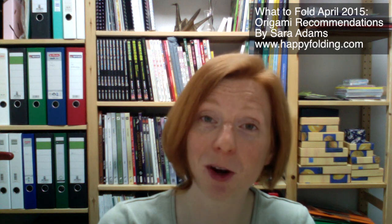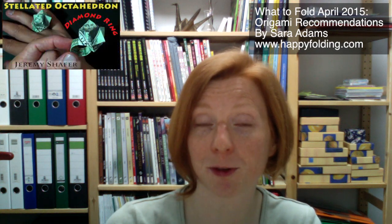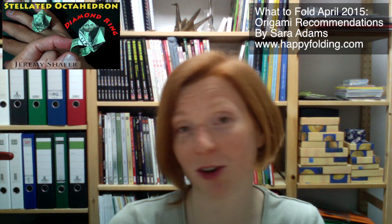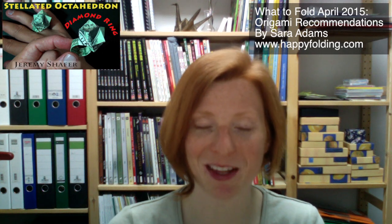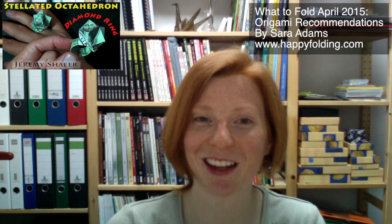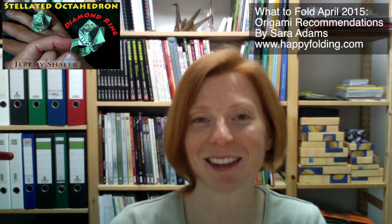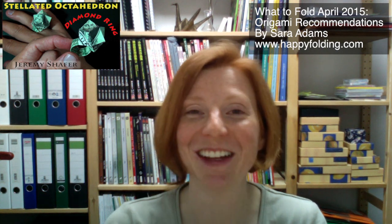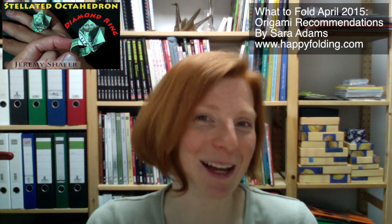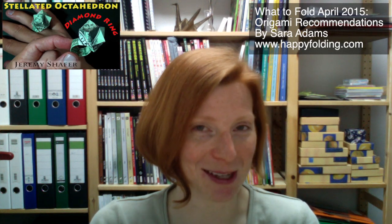And Jeremy Shaper also did a diamond ring from a dollar bill. You can of course fold it from normal paper too, with the aspect ratio of 3 by 7 that he suggests. It's quite a stunning ring in that there's a stellated octahedron on top, which is very visual and really out there. I think that's absolutely beautiful too.